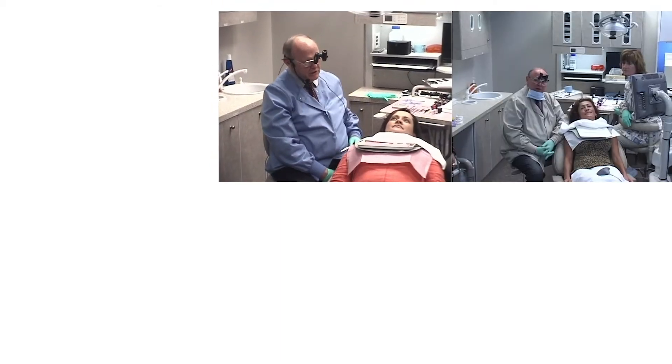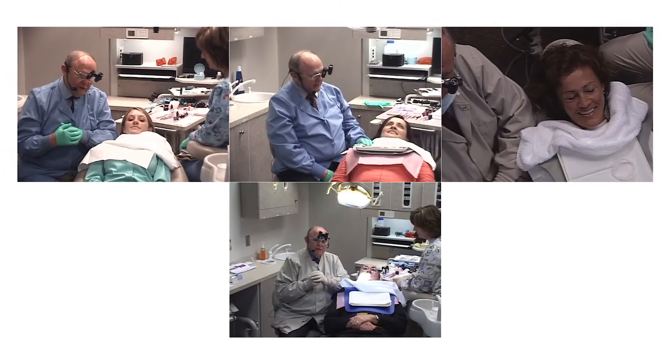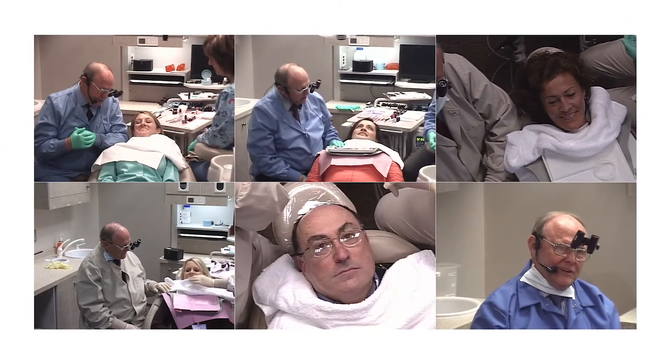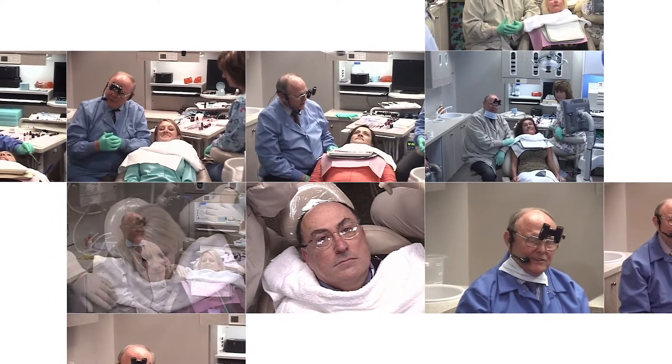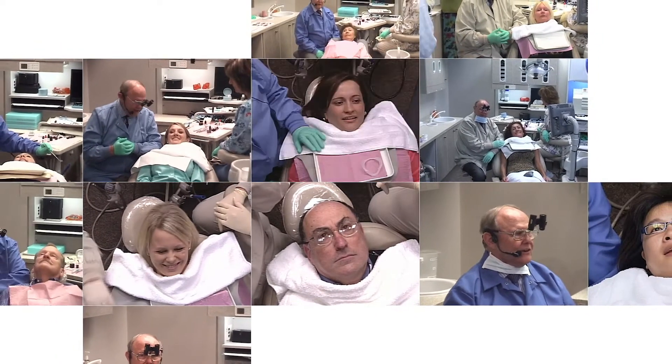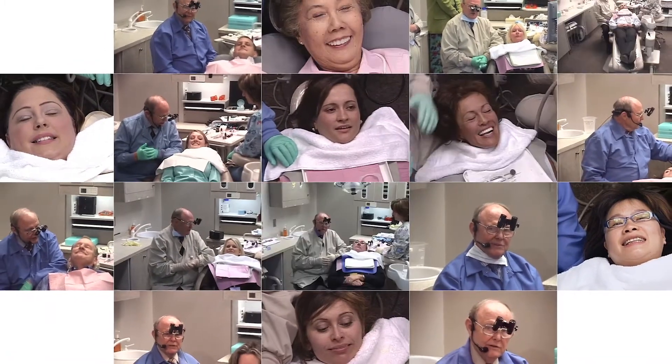Let's talk about our patient today. Our patient is a young lady, a preeminent lecturer, a dental hygienist from Bulgaria, Buffalo New York, Atlanta, Oklahoma, Vancouver Canada, Boston, Kansas City, San Francisco, Montreal, Munich Germany, London, and Santa Maria, California.